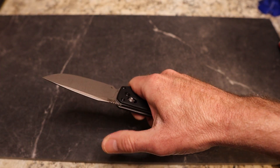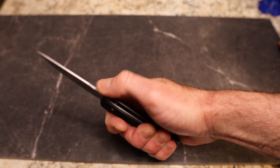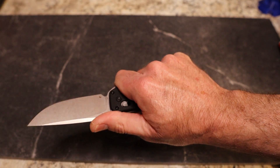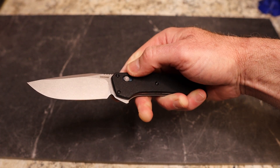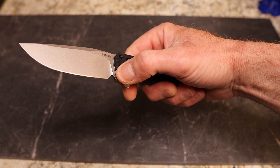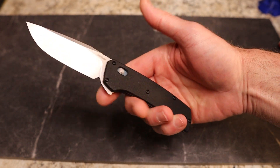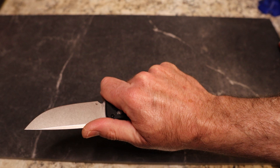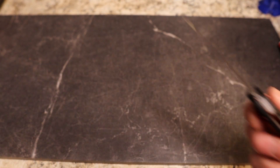The jimping is great to lock your hand in. You can get above the jimping a little if you want, but you're still back on the end of it — great ergonomics. There's a very nice sharpening choil, so you're going to have plenty of edge life. If you want, you can choke up a little on that flipper tab, just be careful.